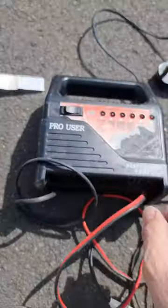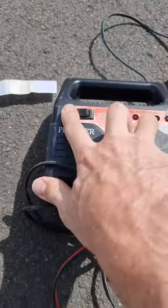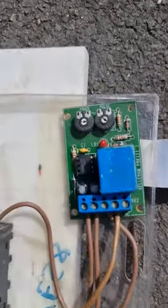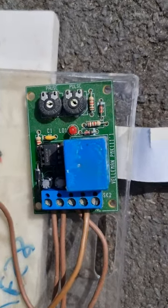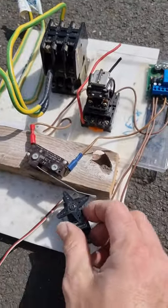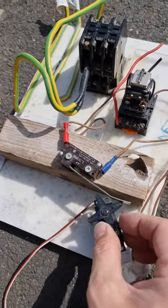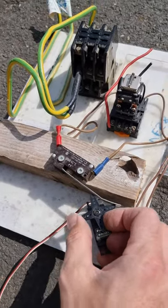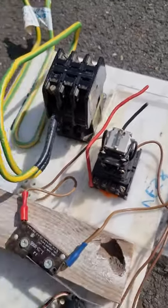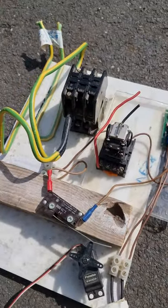So he's using this battery charger here off the mains to provide the 12 volts to the pulse width modulator, and he's using this radio controlled servo to turn on the pulses. Now what were these pulses for is the question.